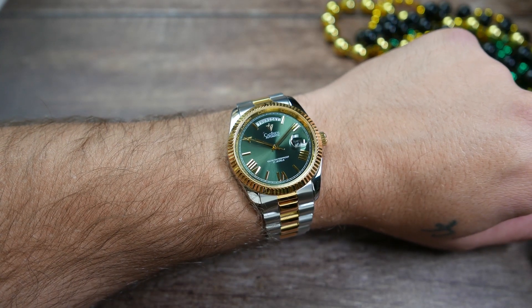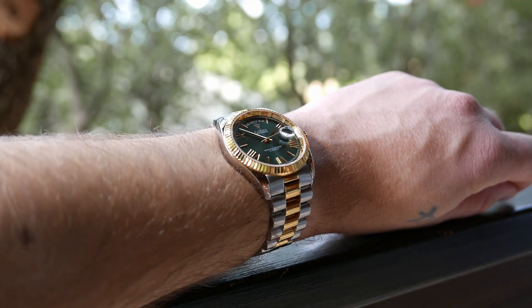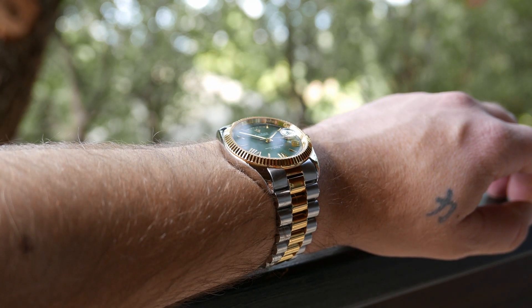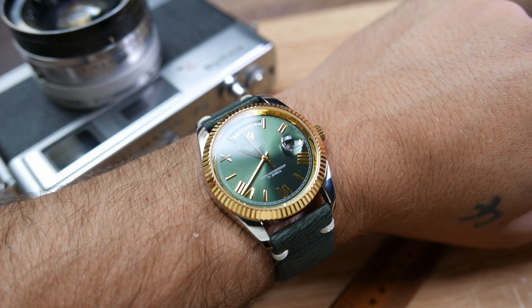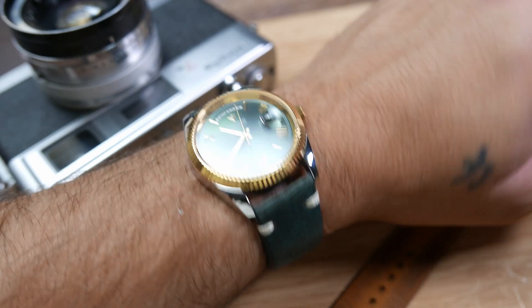It does lack micro adjustment on the clasp, as is common with president-style bracelets, but thanks to relatively small links you should be able to get a good fit. Legibility is pretty good in a well-lit environment but virtually non-existent once the lights are out. It has the potential to match nicely with different straps, especially vintage-style leather ones.